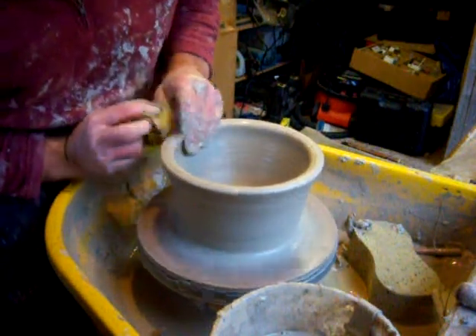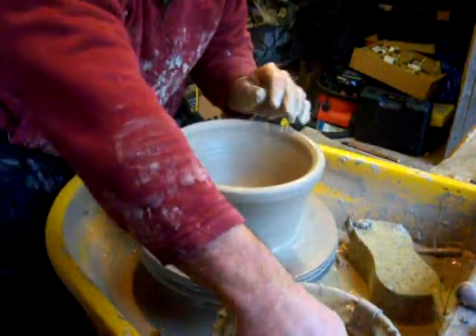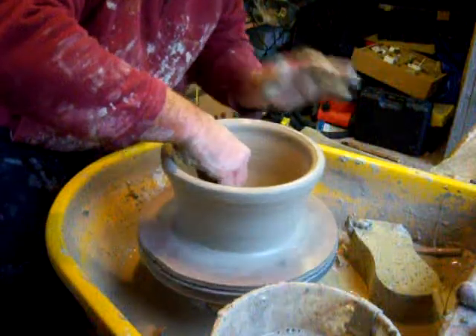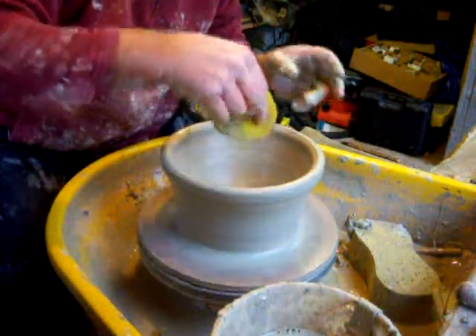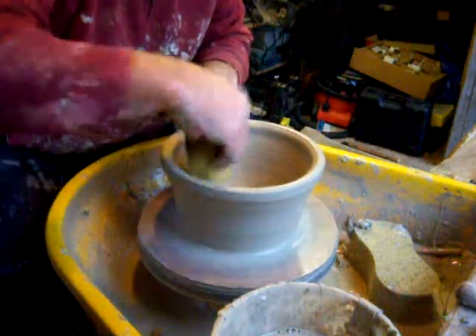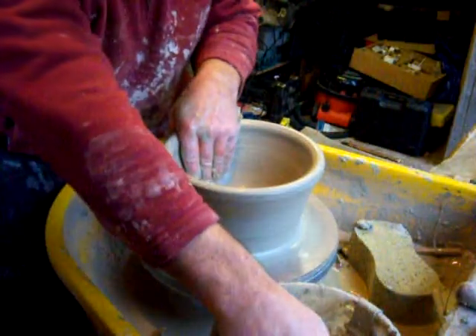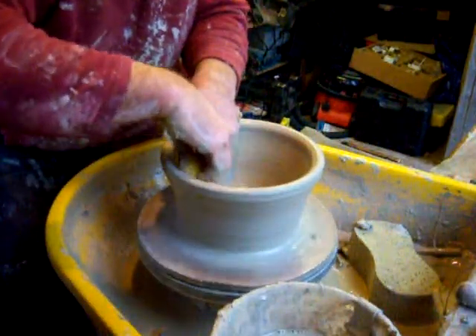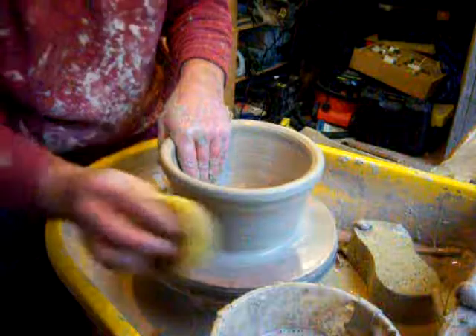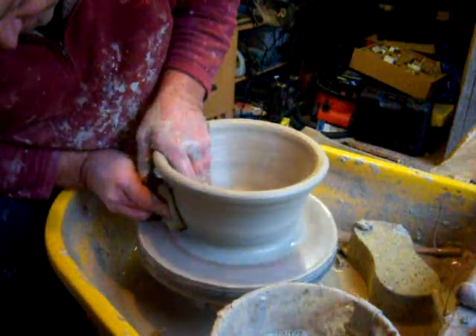I need to remember to slow this wheel down. I'm used to using a kick wheel where your foot's always moving, so you tend to get in sync with your hands and your feet. But because I've only got a foot pedal here, I forget my foot's there. I need to set the foot peg a bit higher so I remember to slow down a bit, especially for a bowl.